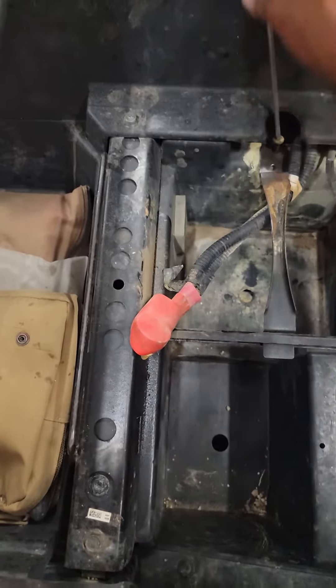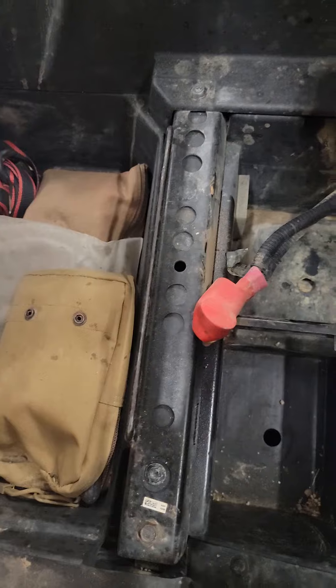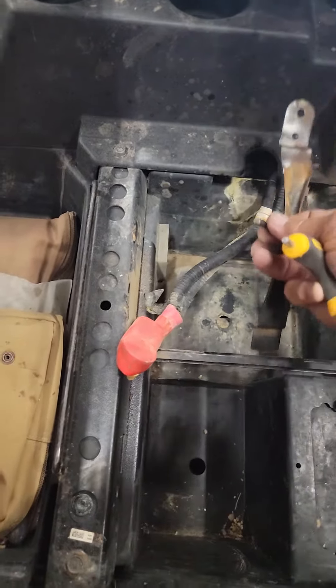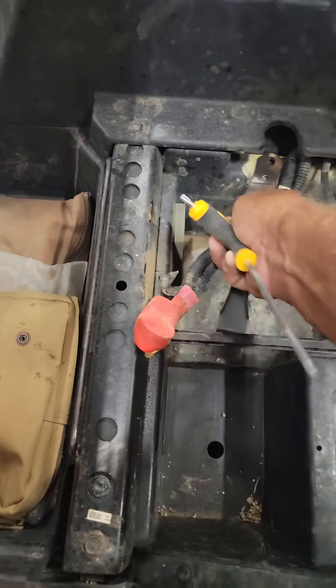This little thing has a screw right here and it just holds the battery down, so it's in place where it belongs.